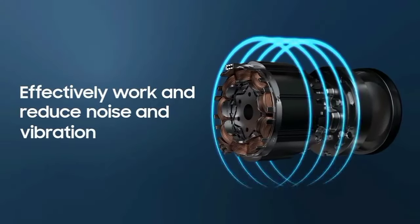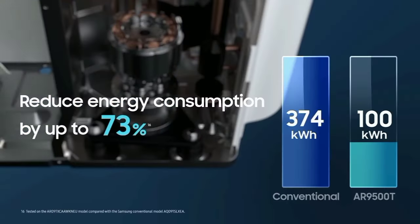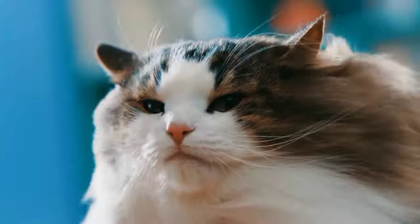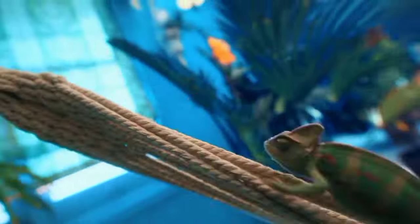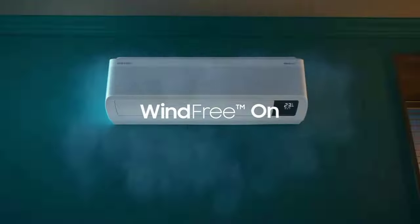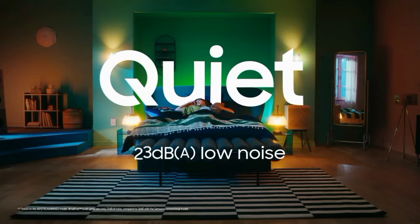This is the 100% copper condenser. It is 100% copper, so the room cools fast. The power consumption is low. This 100% copper condenser improves cooling efficiency.